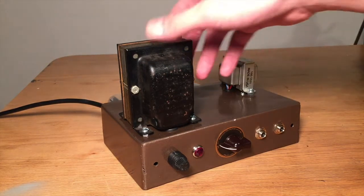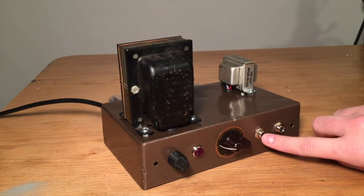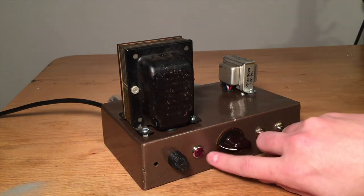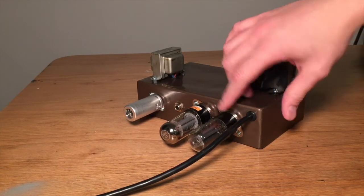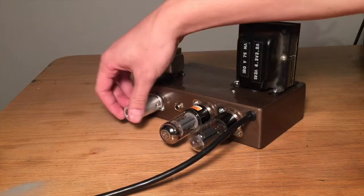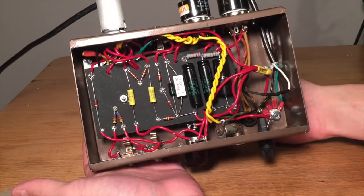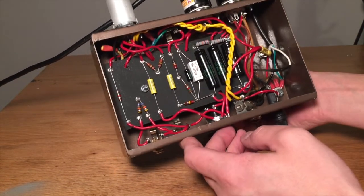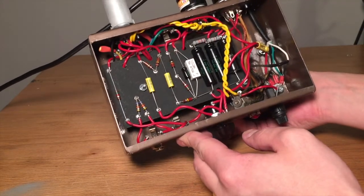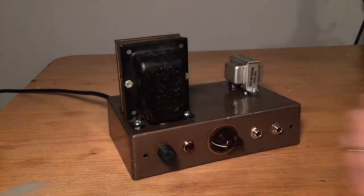This is the completed amplifier. I've got the power transformer on top, the output transformer, a slightly attenuated input and the normal input, the on/off switch plus the volume, the little indicator light and the fuse. In the back we have the 5Y3GT which is the rectifier tube, the 6V6GT power tube, and the 12AX7 inside a little protective cap. There's also the output for the speaker. Here's the inside — I've got the filter capacitors, the B-positive rail, and it's a little tight to build but I'm really happy with it.